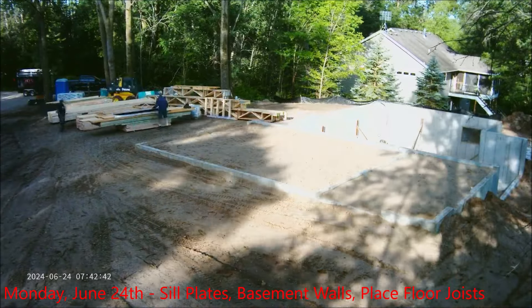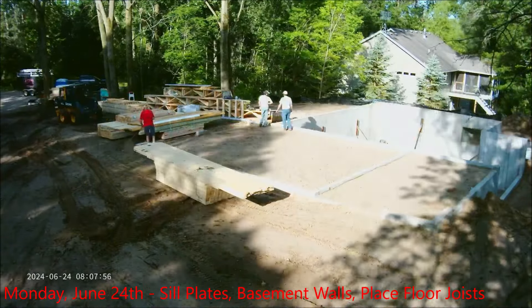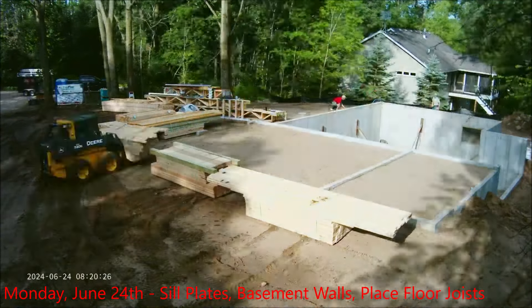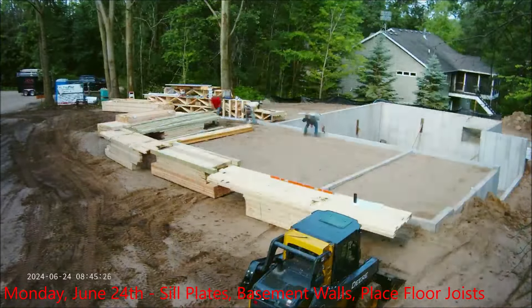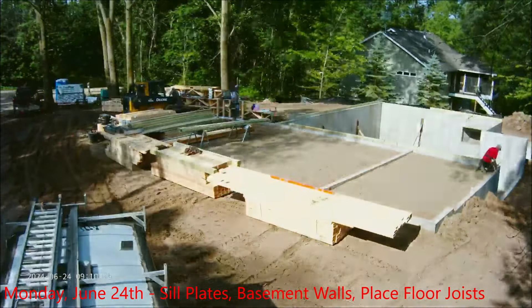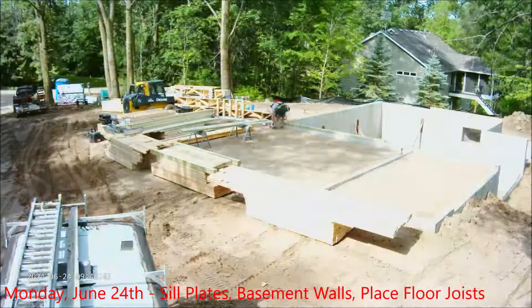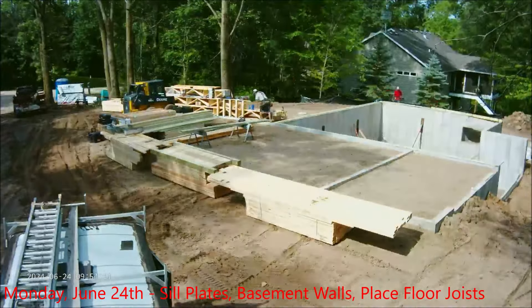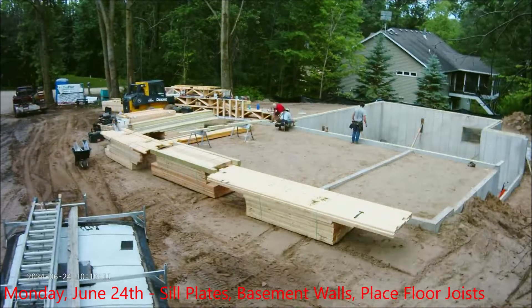Here we go — the first week of framing. Moving all the materials around that were delivered by Menards and getting ready. First, they'll put on the sill plates all along the base of the foundation walls, and all that's green treated. They'll get all that installed. We're shooting pictures every 15 seconds, so the camera's working out pretty good.